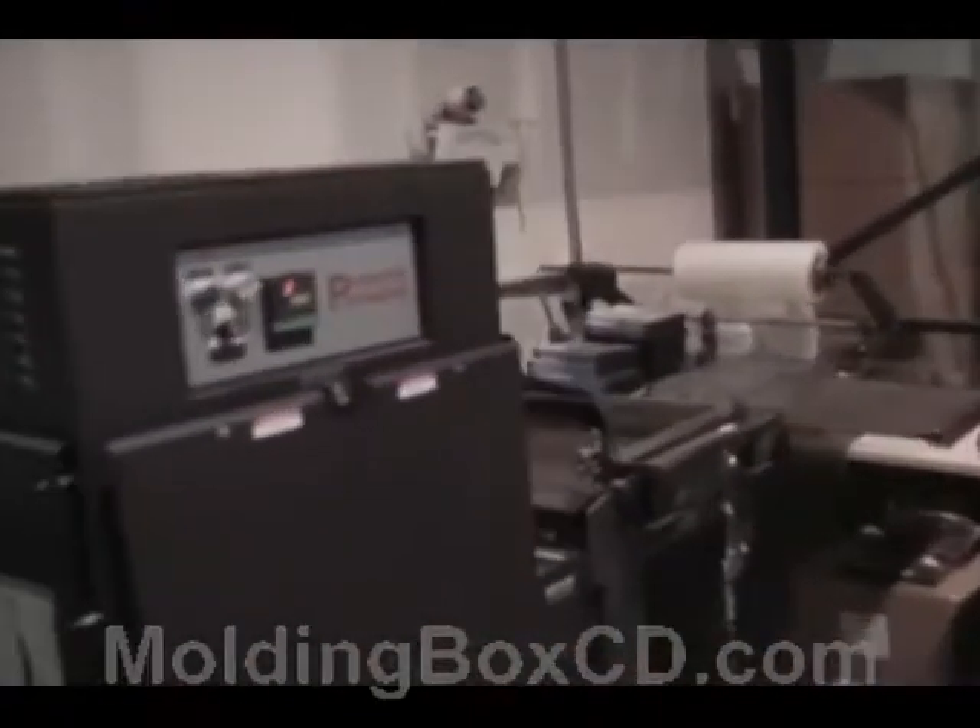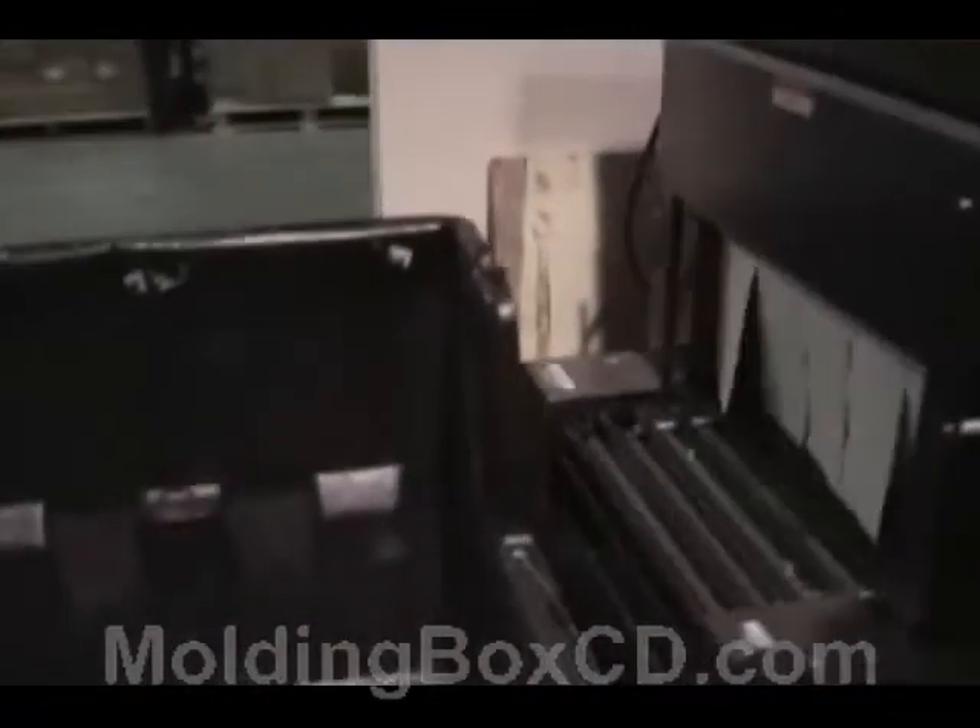Let's check that out. So once you have your case like this — this isn't shrink wrapped yet — but we're going to show you the shrink wrap machine. I don't know exactly how this thing works, but you put it in there and it comes out shrink wrapped. I guess that's so that the inside doesn't get dusty.